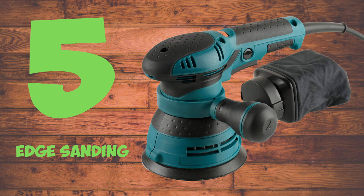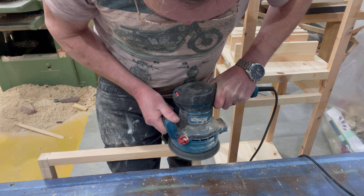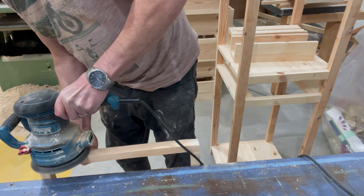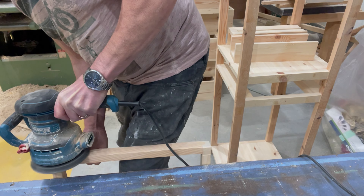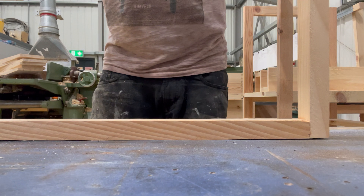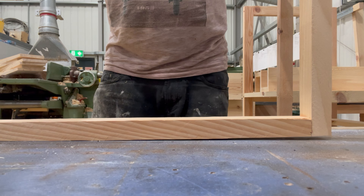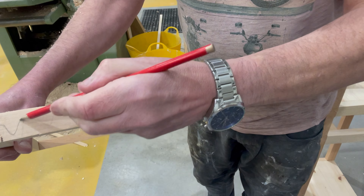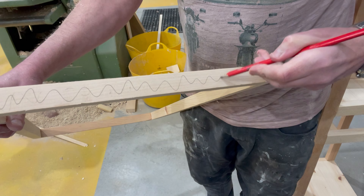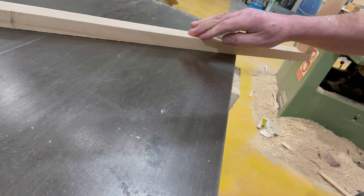Edge sanding. When you're sanding the edge of your wood piece with an orbital sander, it's quite easy to take more off in one place than another. This causes you to have a wobbly bottom on your wood piece. An easy way to eliminate this is to get your pencil and just mark down the edge of your wood piece, sand the pencil off, and you should have a nice even bottom. Always check it on a flat bed.